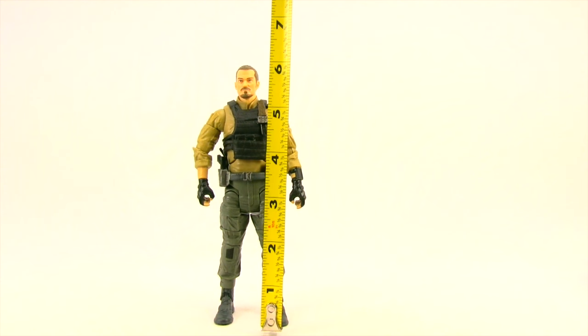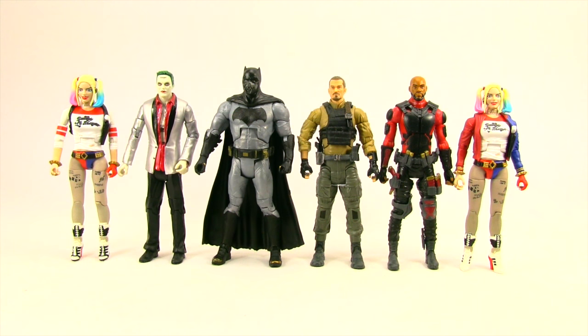This figure stands close to about six and a quarter inches tall. Here's a comparison with the other Suicide Squad movie figures that have been released up to this point.